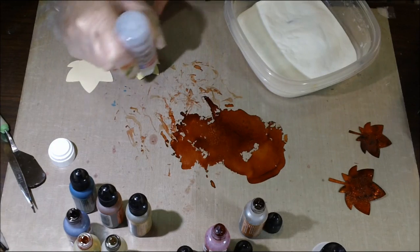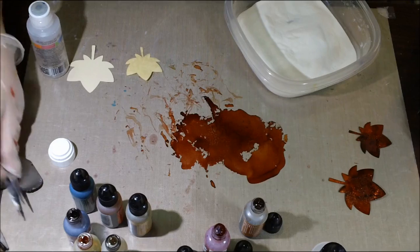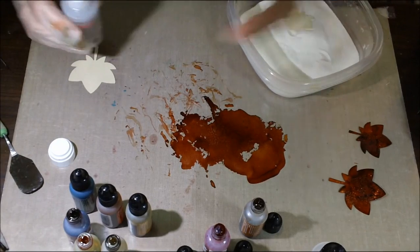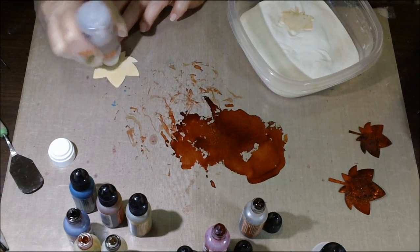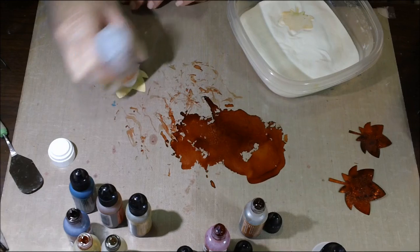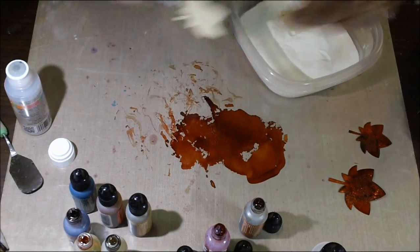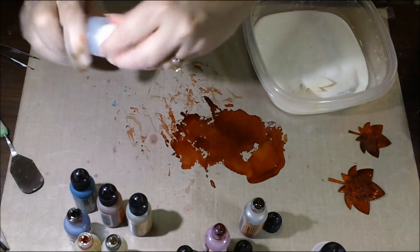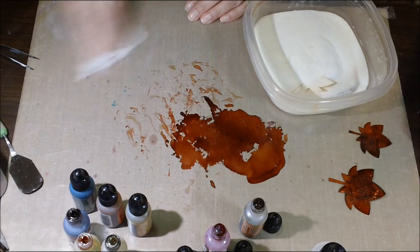I had a friend over and we were creating together. She was using her embossing ink and she squeezed it, the top came off, and it spilled everywhere — it was a mess. She wasted it because you really can't save it once that happens. And your manila file folder is going to soak it up pretty quick, so once you get it on there, get it into your powder fast. Shake it up, and clean off the excess so you don't reintroduce that stuff.